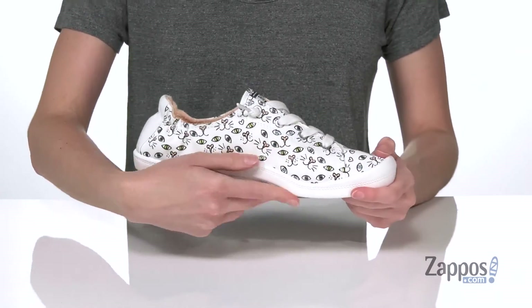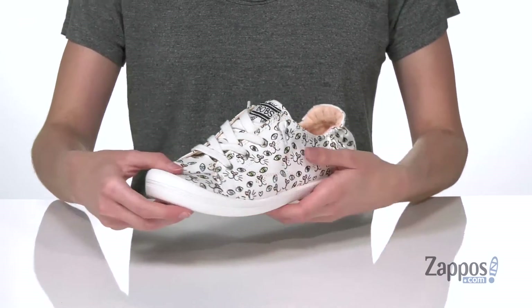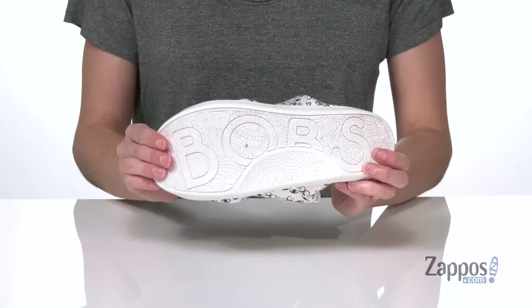Around the side here you'll see all of the arch support that you're gonna get on this shoe — great if you're gonna be wearing them for a long wear. And there's a flexible rubber outsole underneath. This slip-on style is totally perfect; it's by Bobs from Skechers.